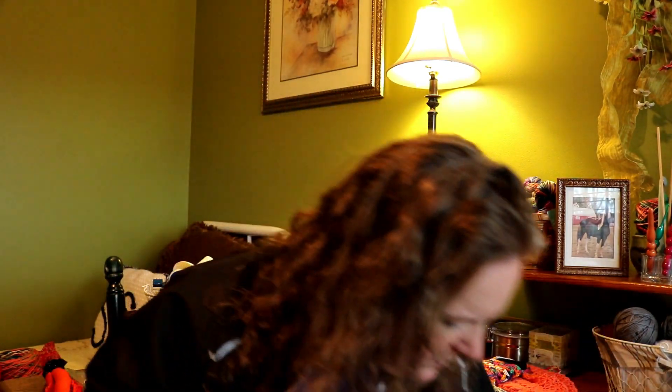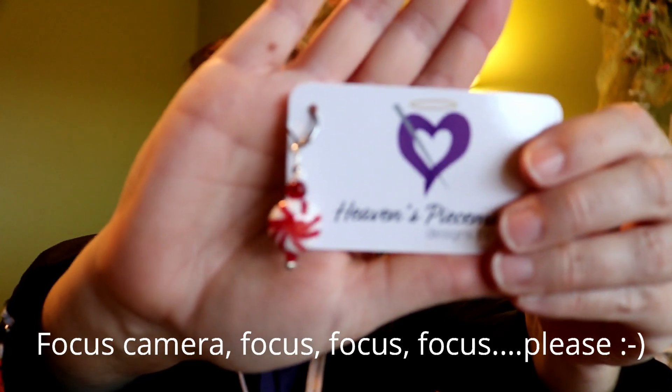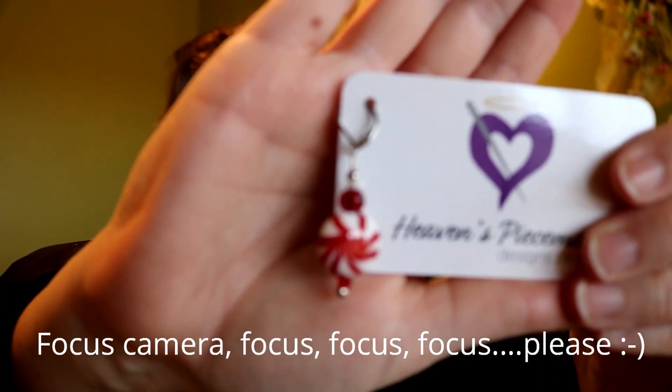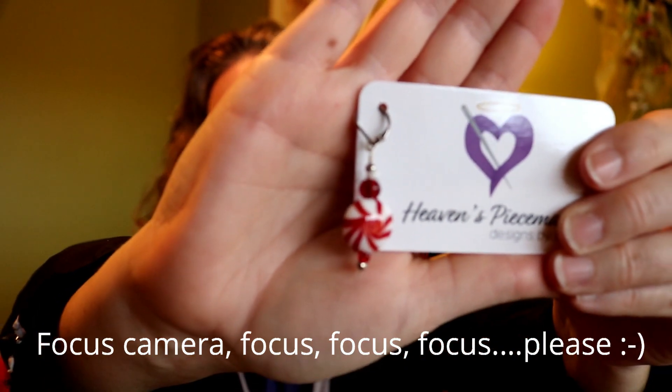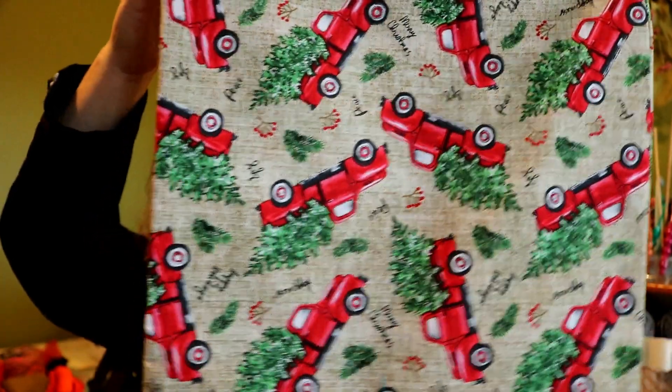Another project bag I purchased came from Beth at Heaven's Peacemaker. She also sent a little extra gift with the bag, which I really appreciate. This is the bag I bought from her — I love it. It has a red truck with a Christmas tree design, a drawstring, and a plaid lining. I'm really happy with it.